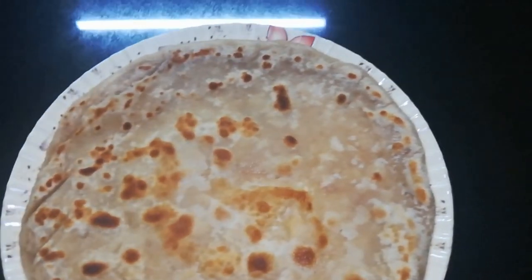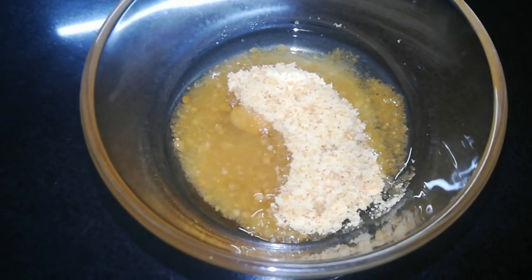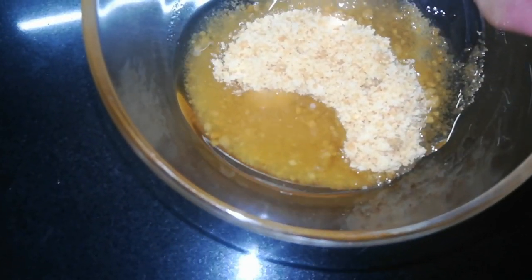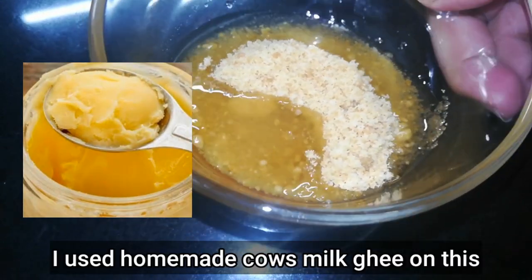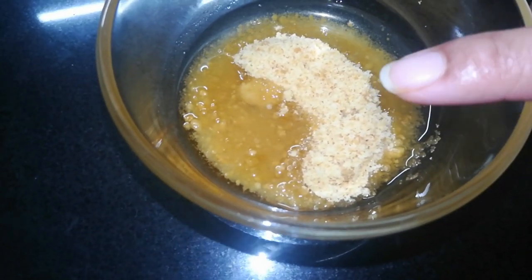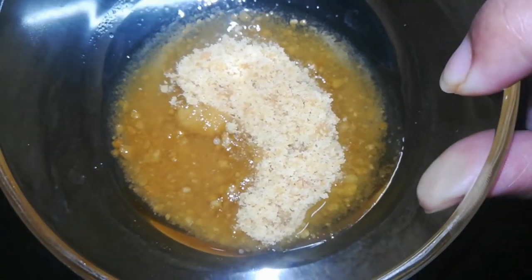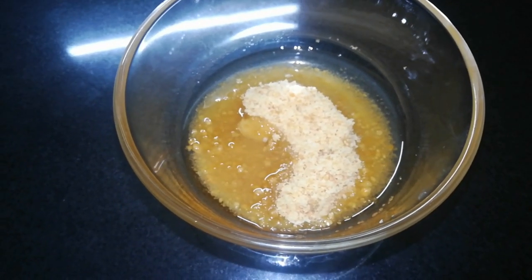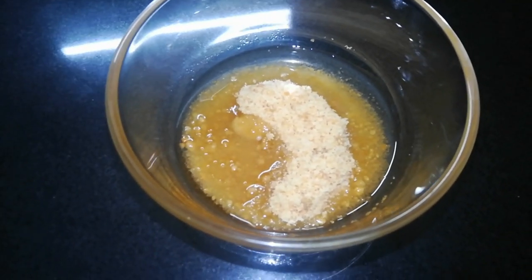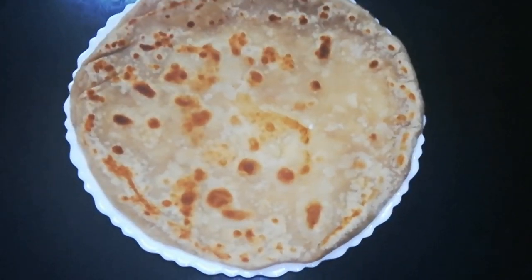And that's how you make Pakistani paratha. I love to eat my paratha with ghee shaker — the ghee is oil that I microwaved to make it hot, and I put some shaker, which is sugar, in it. It's like muscovada sugar from the Philippines but lighter in color. I also love to eat my paratha with a cheesy omelette. That's how I enjoy it.